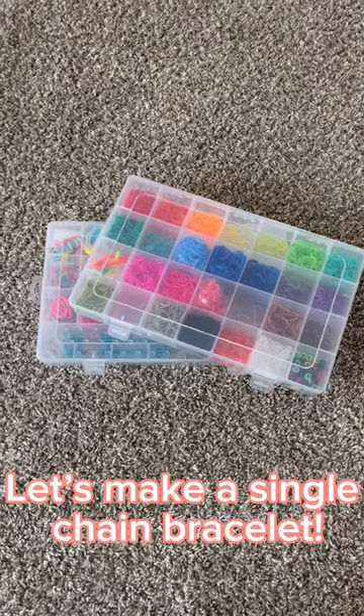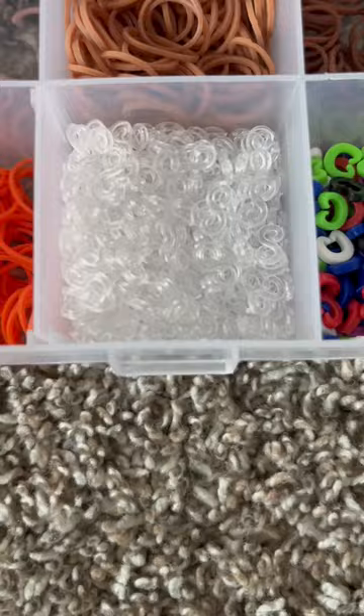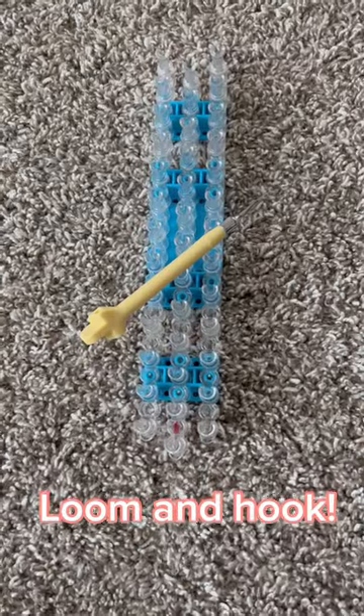Let's make a single chain bracelet. Let's use pink and teal, S-clips, loom and hook.